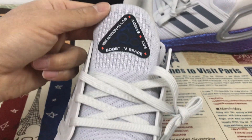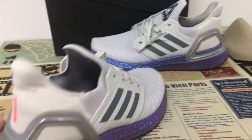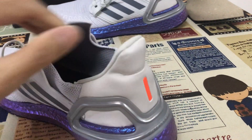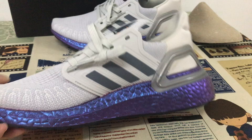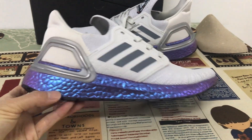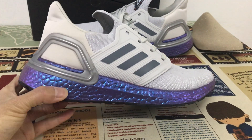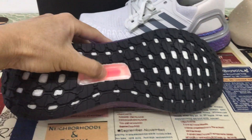Here is the tongue logo, and on the back there is a TPU black tab. Inside view — the midsole features a purple boost design, and the rubber outsole is all black.